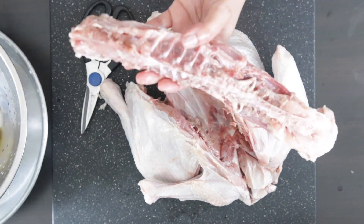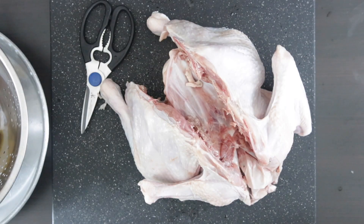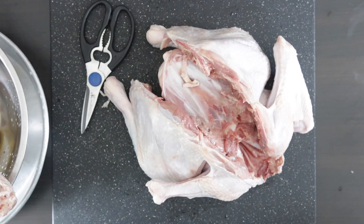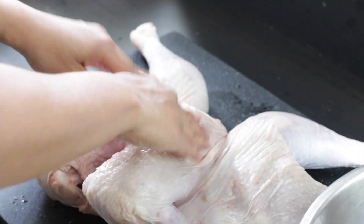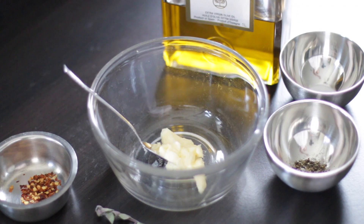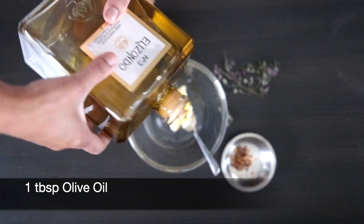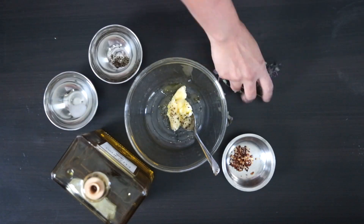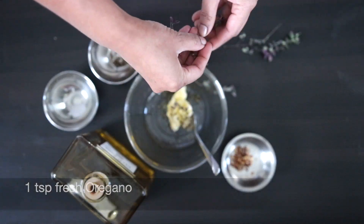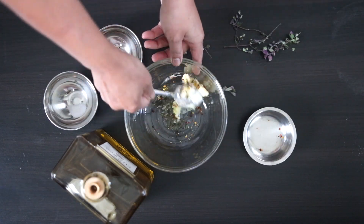I'm going to keep this spine aside with the other bits and pieces as it'll make a great stock later. Now I'm going to lay the turkey down and press down on the breast to flatten it. To moisten the bird underside the skin, I'm going to combine one tablespoon of room temperature butter with one tablespoon of olive oil. I'm going to add some salt and pepper to taste, one teaspoon of fresh oregano, and one teaspoon of chili flakes, then mix this together.